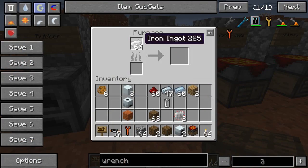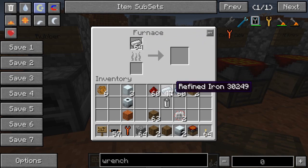You're also going to need refined iron. All you do is put some iron ingots in a furnace and that'll make refined iron. Very simple.